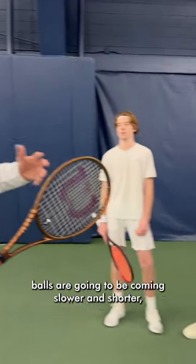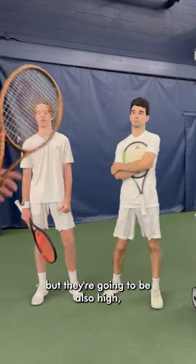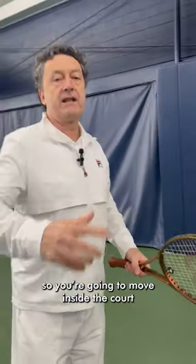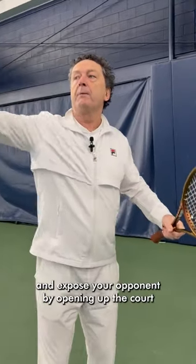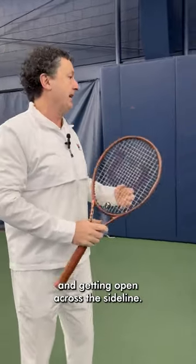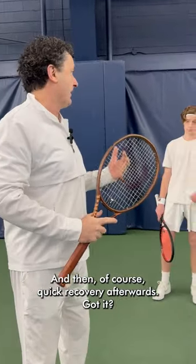Okay guys, we're going to work on backhands now. Balls are going to be coming slower, shorter, but also high. So you're going to move inside the court and try to take the ball more at shoulder height and expose your opponent by opening up the court and getting it across the sideline. And then of course, quick recovery afterwards. Got it?